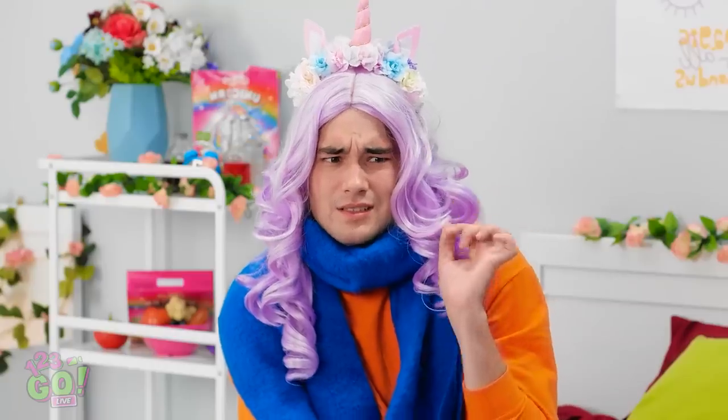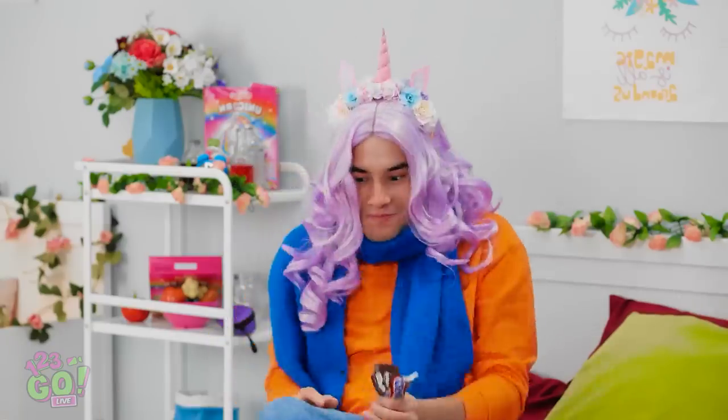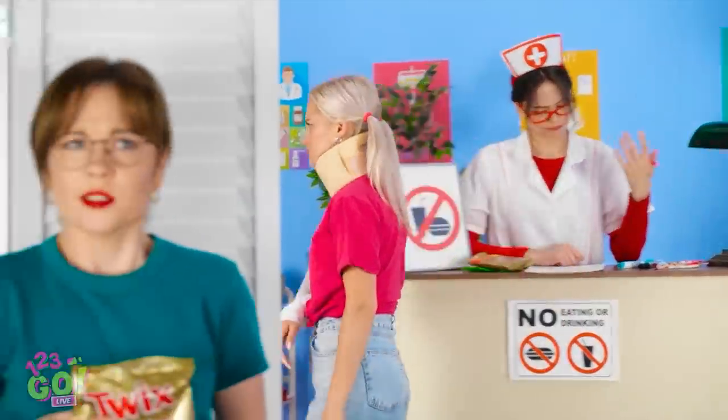I'm here! I managed to sneak in some candy too! Oh my gosh, thank you — I've been craving sugar! See the sign? No food or drink allowed! That nurse is confiscating all the snacks — look how mean she is! Taking all those goodies from that poor girl! Wait a second — that gives me a good idea! Alright Twix, time to sneak you into the hospital!